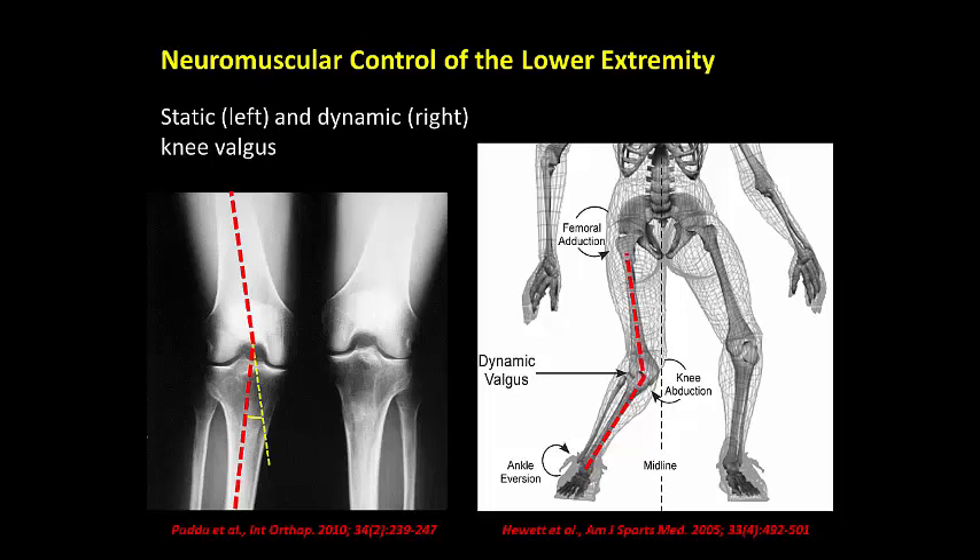The primary non-contact mechanism of ACL injury stems from a neuromuscular control issue of the lower extremity joints that allows the knee to rotate or bend inwards, called dynamic knee valgus. A simplified measurement of this angle is overlaid on the left.